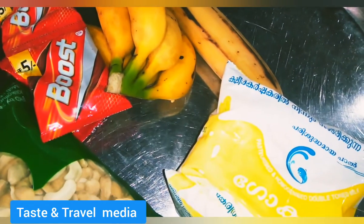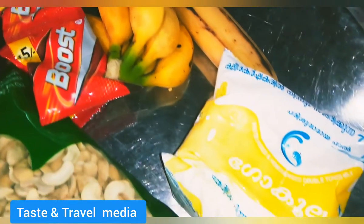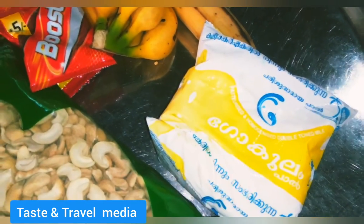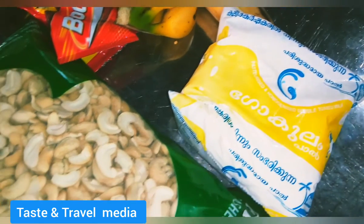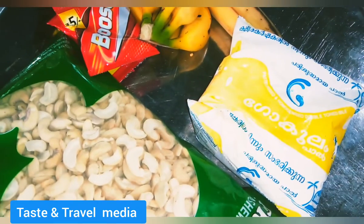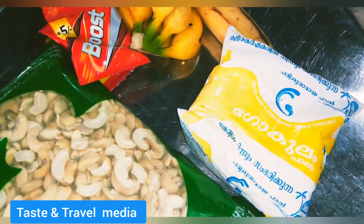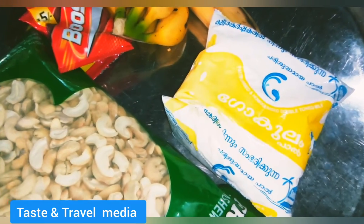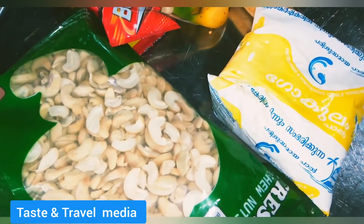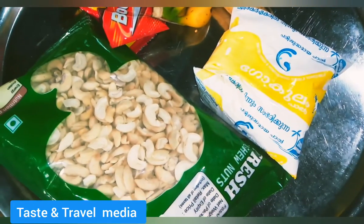I'm going to get a little bit of a drink from the freezer. I will add a little bit of sugar in the middle of the pot.